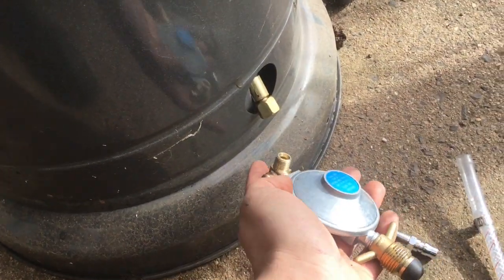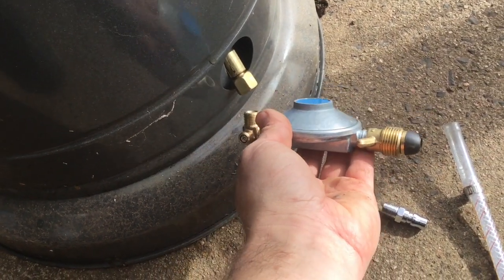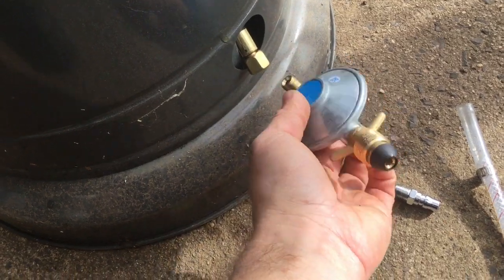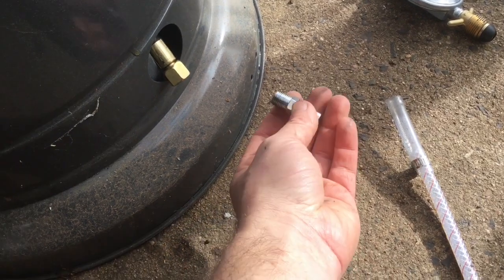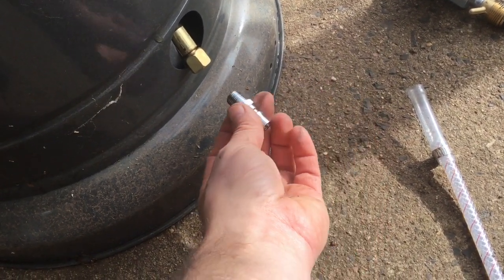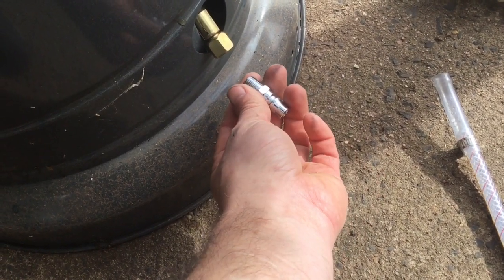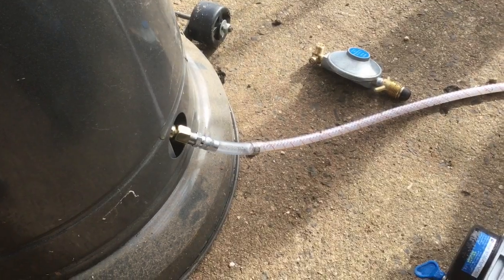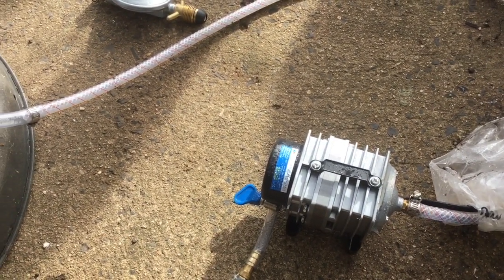Down the bottom we've got the inlet for the gas and this is the regulator that came with it. We've just undone this because we don't need it — it's suited for a bottle anyway. What I've got here is a barb fitting that's from an air compressor kit. It just fits in there and I think that's a 10mm barb, so we'll go ahead and attach that. That's hooked up and it's just gone to the air compressor there, which will be hooked to the biogas.